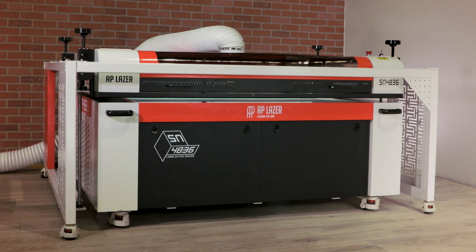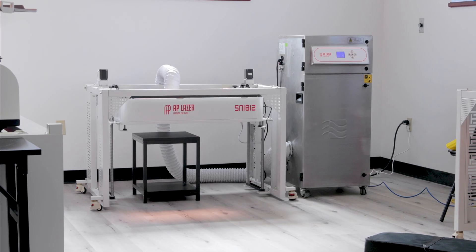Hey, I'm Alisha with AP Laser and I'm going to take you through a detailed overview of our Lowrider systems.